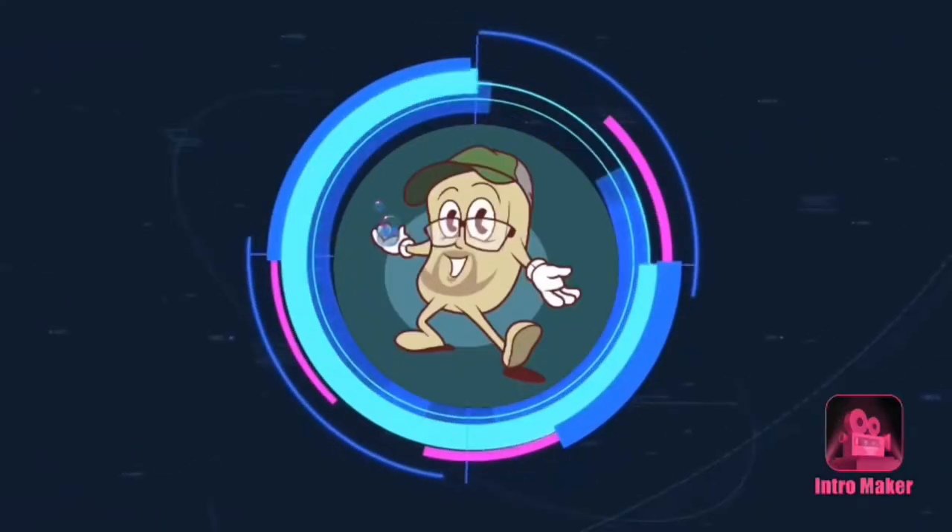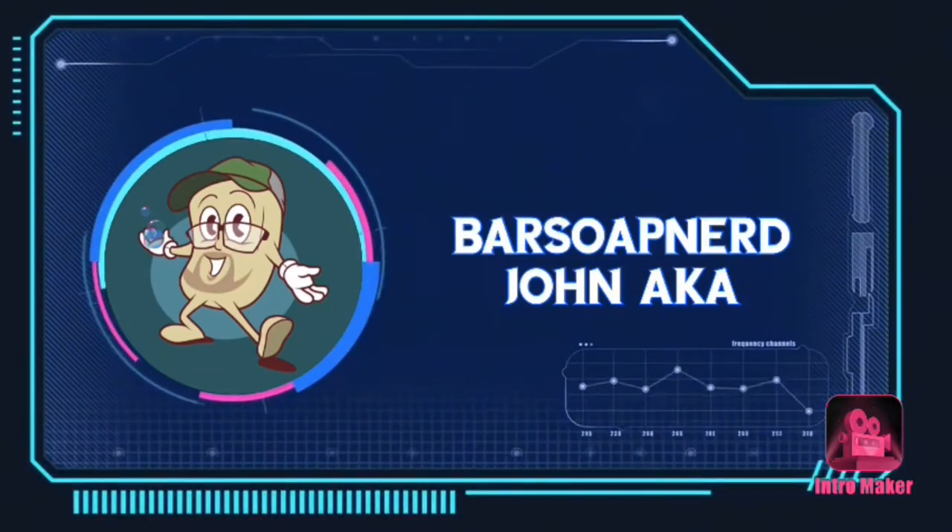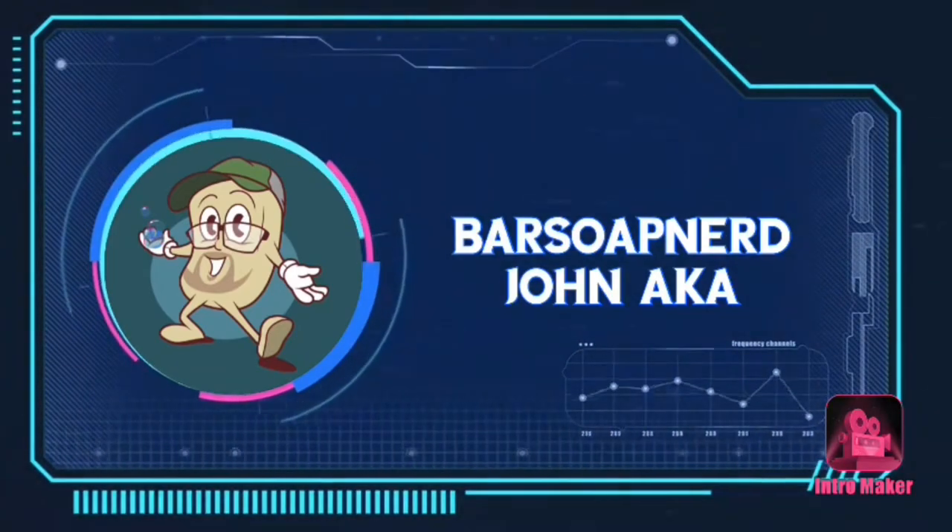In today's video, I'm going to be talking about Dr. Squatch's Wood Barrel Bourbon Bar. This is another limited edition Dr. Squatch bar of soap.